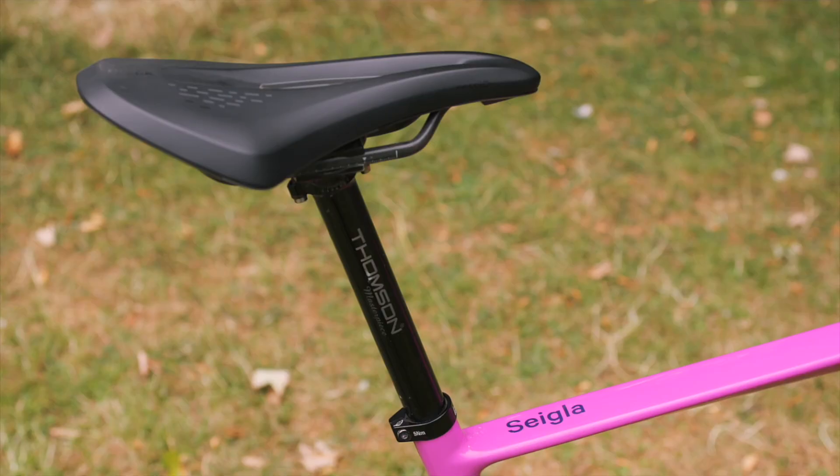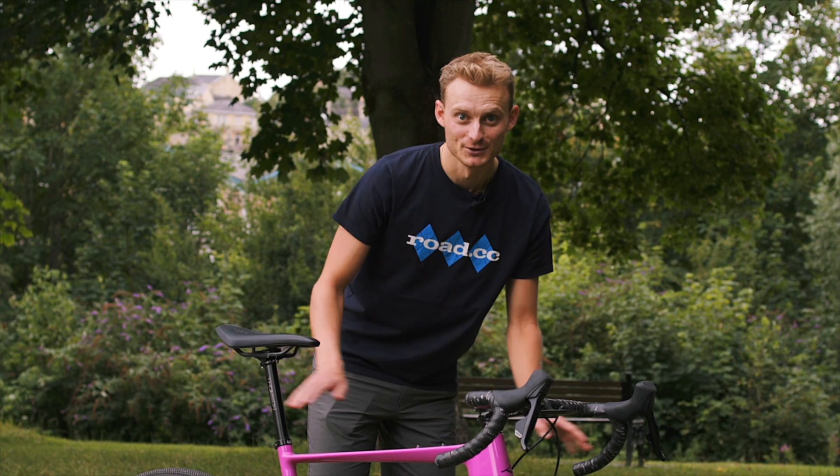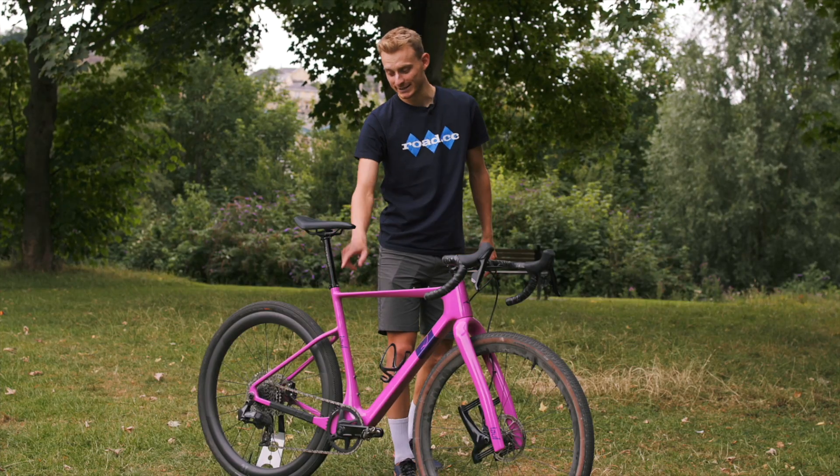For the seatpost, I've gone for a Thompson Masterpiece, because it's really quite nice and light, and it's got titanium hardware up top. You don't need it, absolutely not, but it is pretty bling. That's a 27.2.